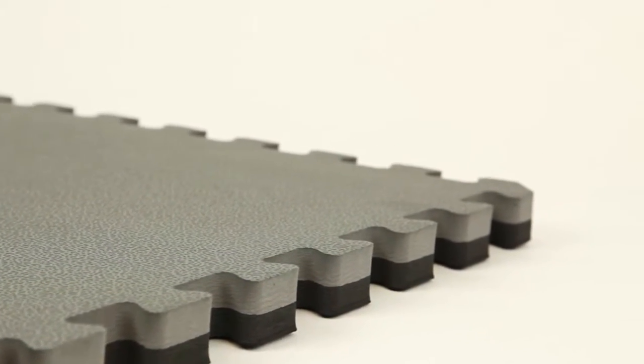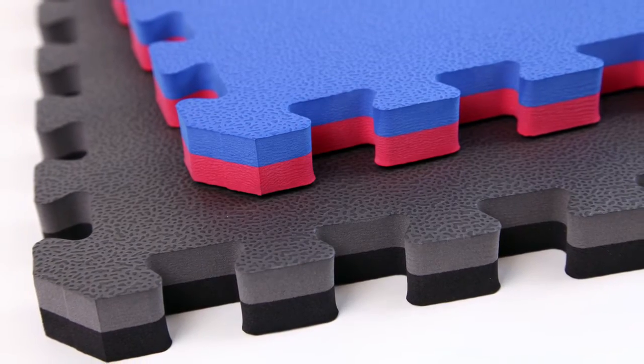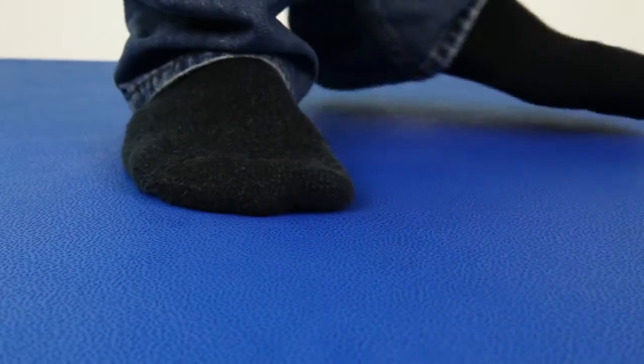...of a closed-cell, high-density EVA foam. They come in two reversible colors, allowing you to use both sides when you're ground and pounding your opponent into submission. These tiles are shock absorbent and waterproof, so whether you're caught in an arm bar or a rear naked chokehold, these tiles will give you the support you need to get back on your feet and deliver the pain.